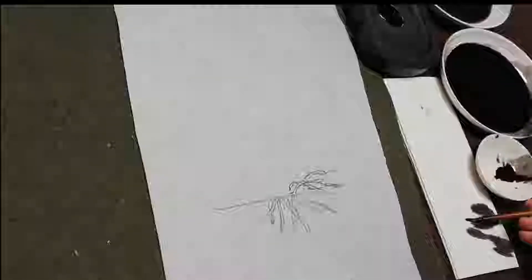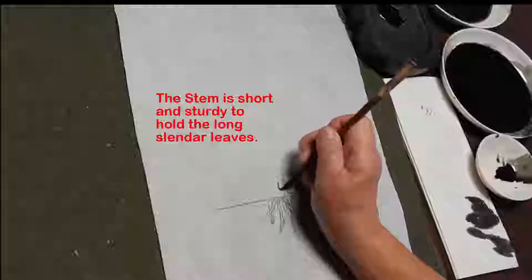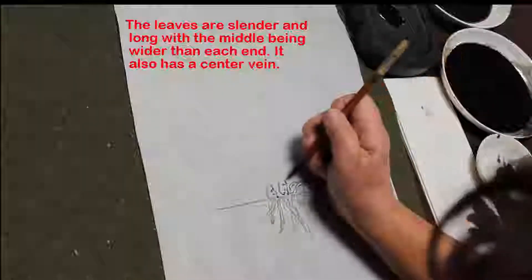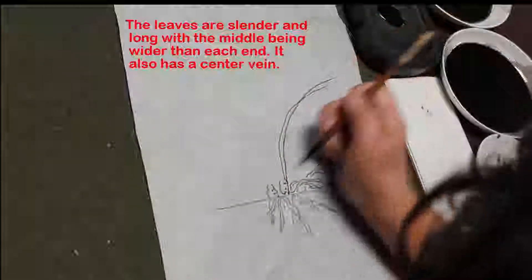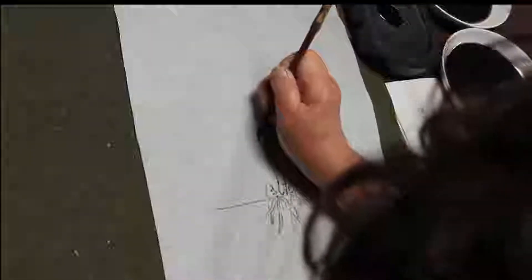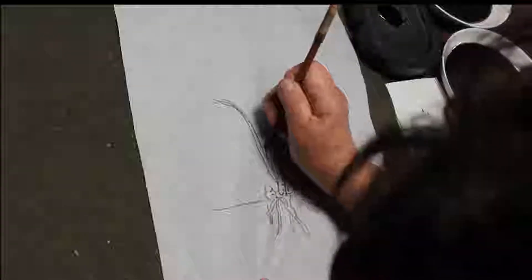That's why orchids can grow on rocks and on trees—everything you can see. That's a special thing. The stem is very short, but very sturdy and strong. All the leaves come from the stem. The leaves are very slender and they come from the stem and then they shoot out. When you draw orchid leaves, be sure they come from the same stem, so don't let them go too far apart.